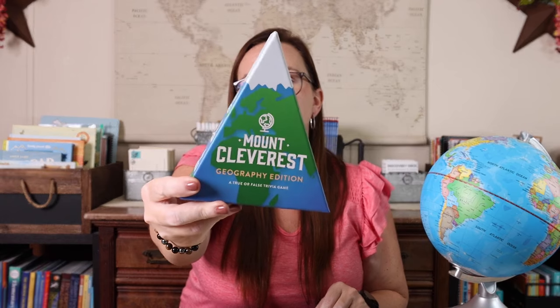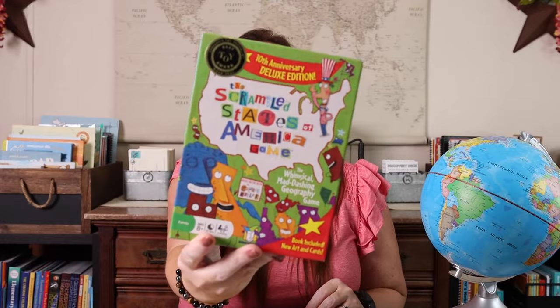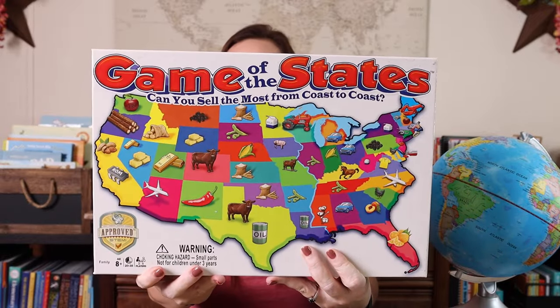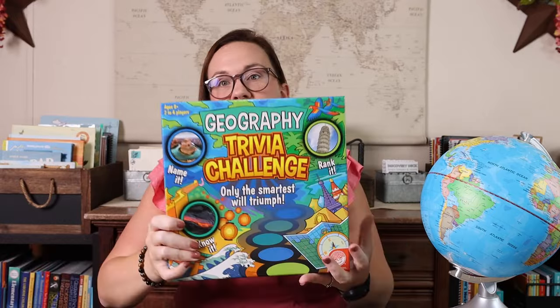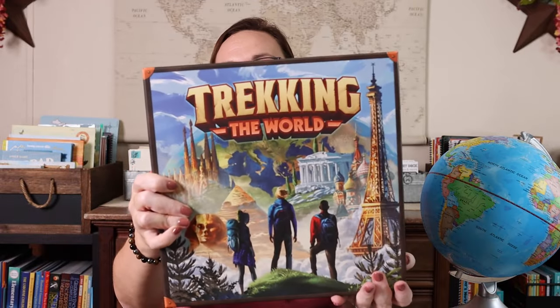Surprise, surprise! Some of our favorite games for geography are Mount Cleverest Geography Edition — a new addition to our homeschool and so much fun. We also really love Scrambled States of America, Game of the States, Geography Trivia, and last is Trekking the World.